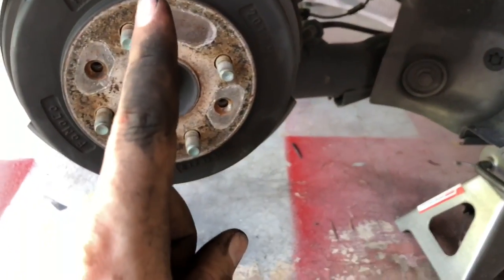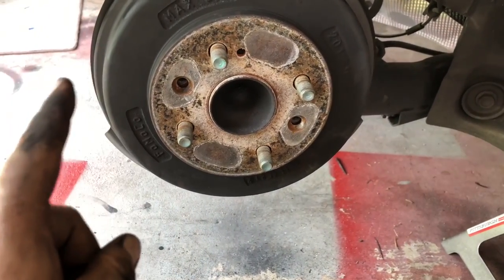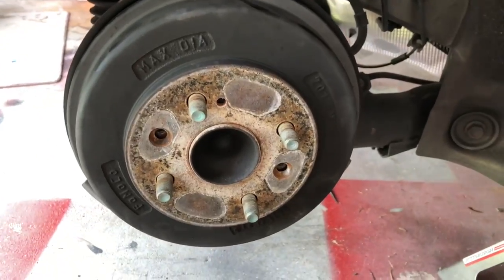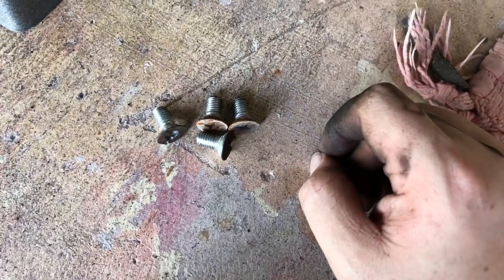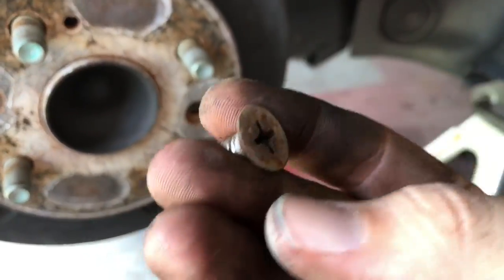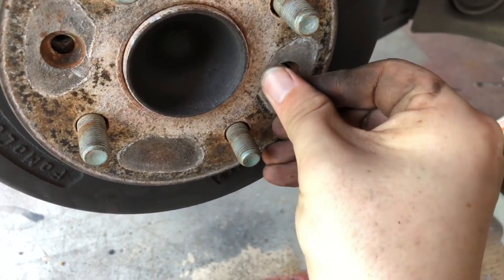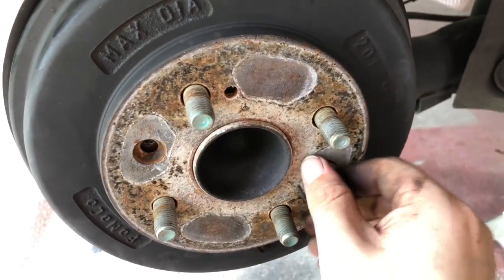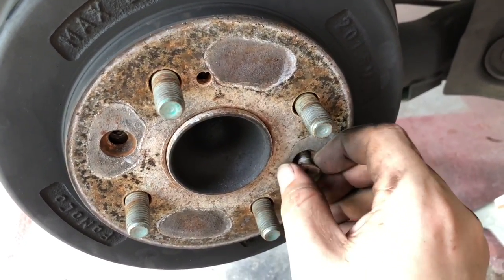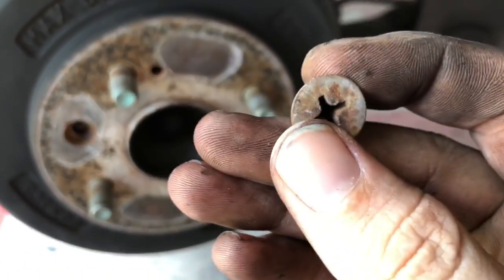Full disclosure, I've already done the other side just to make sure all the information I'm telling you is correct and so I have a good idea of what to show you. The first step is removing these little retaining screws, which are a bit of a pain. What they do is thread into these holes and secure the drum to the hub, which is actually kind of unnecessary — the wheels actually secure the drum to the hub. So what I recommend is as soon as you're able to remove them, chuck them right in the trash.